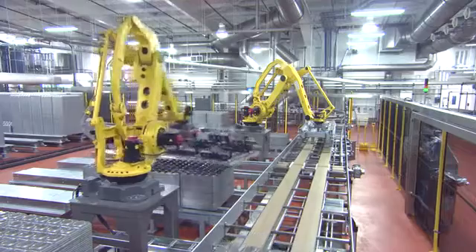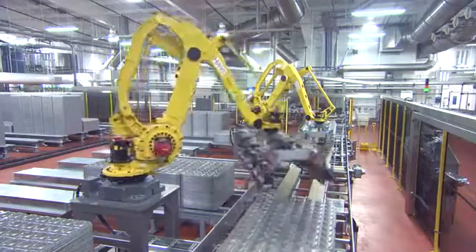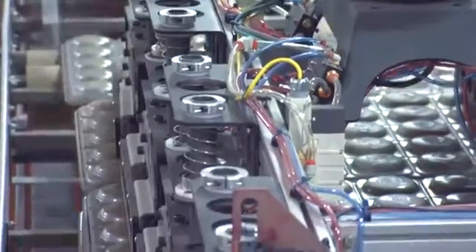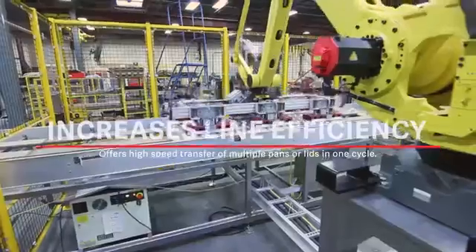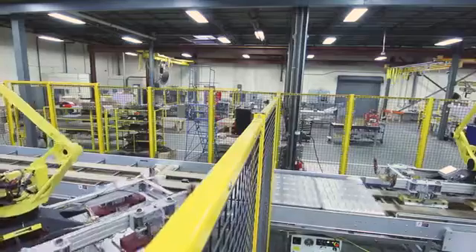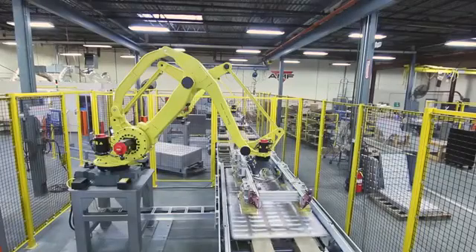The biggest benefit of this machine versus the traditional pan stacker and unstacker is no moving parts outside of the robotic arm. We have a very ingenious end-of-arm tool, and the benefit of buying this cell is AMF support and engineering.